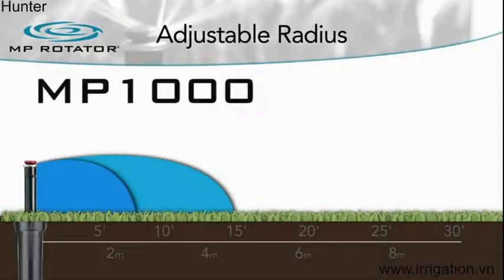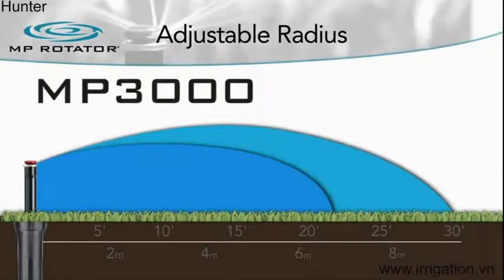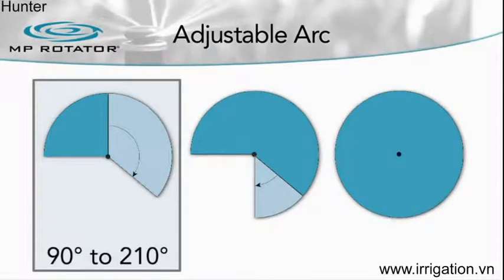The MP Rotator is offered with three different radius ranges: the MP1000 covering 8 to 15 feet, the MP2000 covering 13 to 21 feet, and the MP3000 covering 22 to 30 feet.